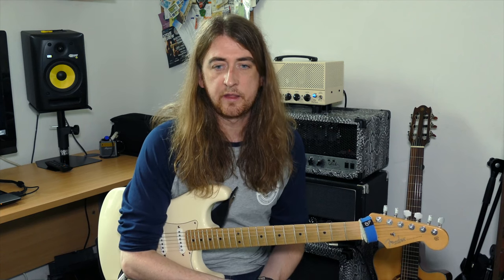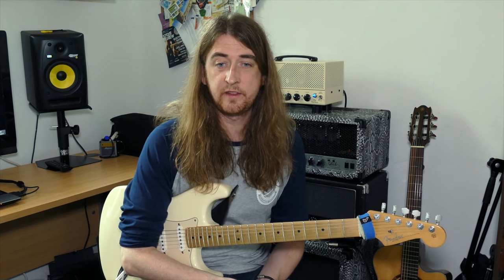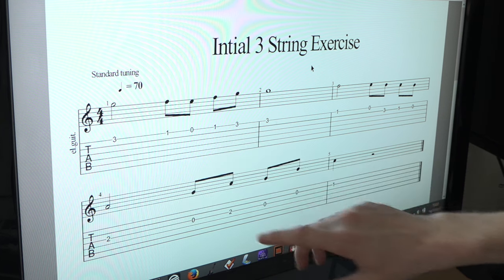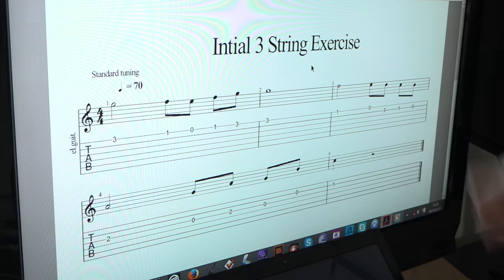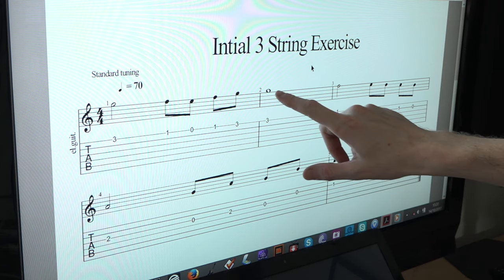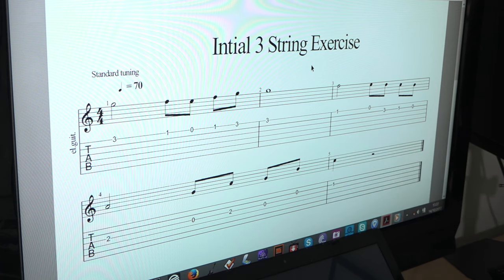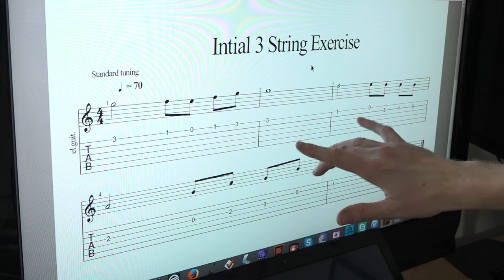Let's look at the single note exercise. We're going to name the different note values. I like to name them the American way because it makes more sense. We're in 4/4, so each bar lasts for four beats. In the American system this would be called a whole note — it takes up the whole bar, and it's worth four beats.